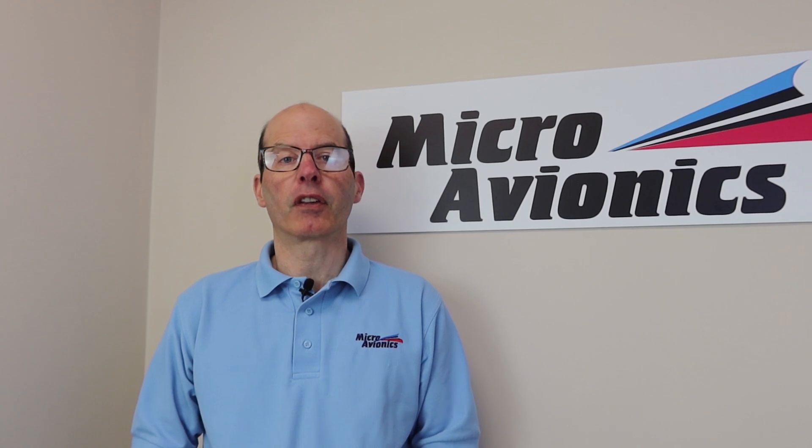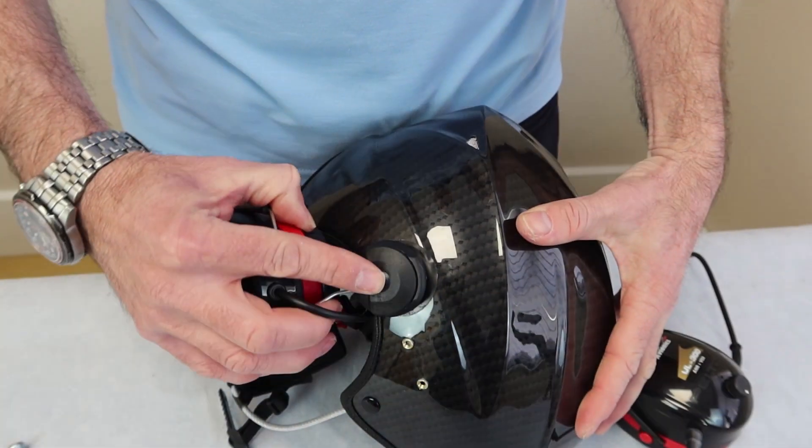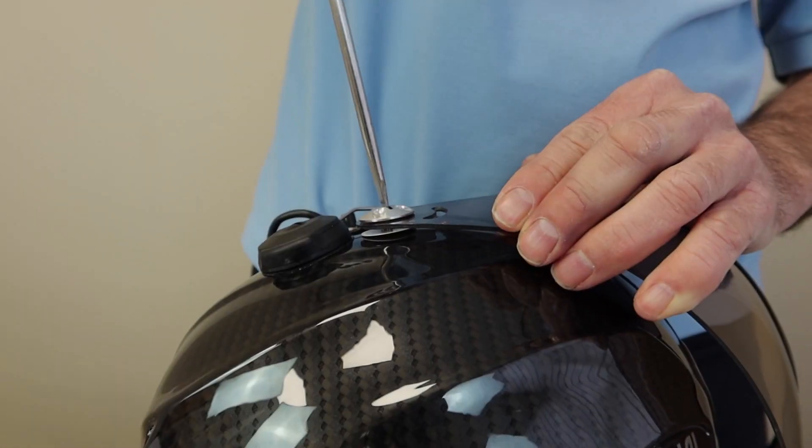Hello, this is Eddie at Microavionics. This is a technical video and it shows you how to mount a Microavionics headset to an Icaro helmet. It will also show you visor assembly. We've got the helmet, we've got the headset, let's see how we're going to mount it.